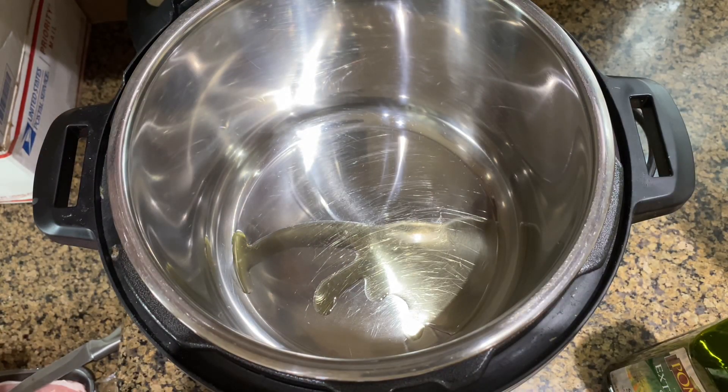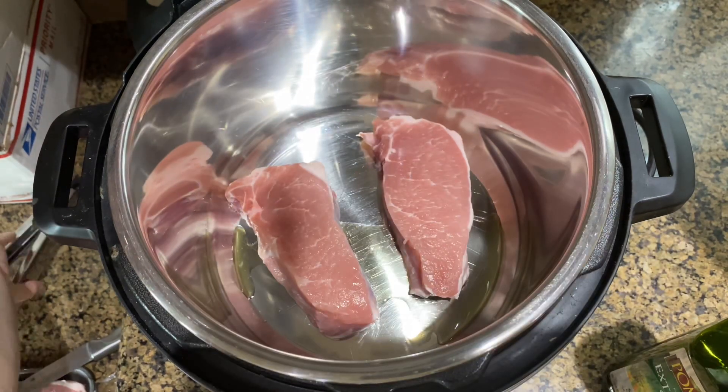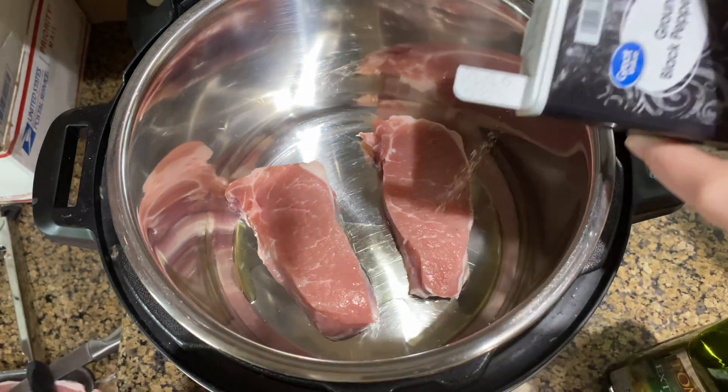I put a little bit of oil in my instant pot, turned it on the sauté function, and just browned the sides of the pork chops. I seasoned them with a little bit of pepper. You can add additional seasonings, but I was following the recipe so I just added a little bit of pepper.